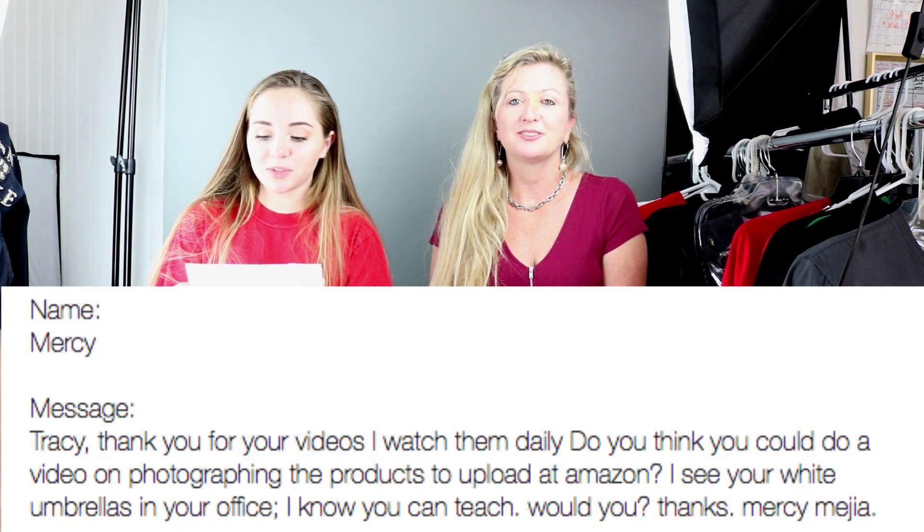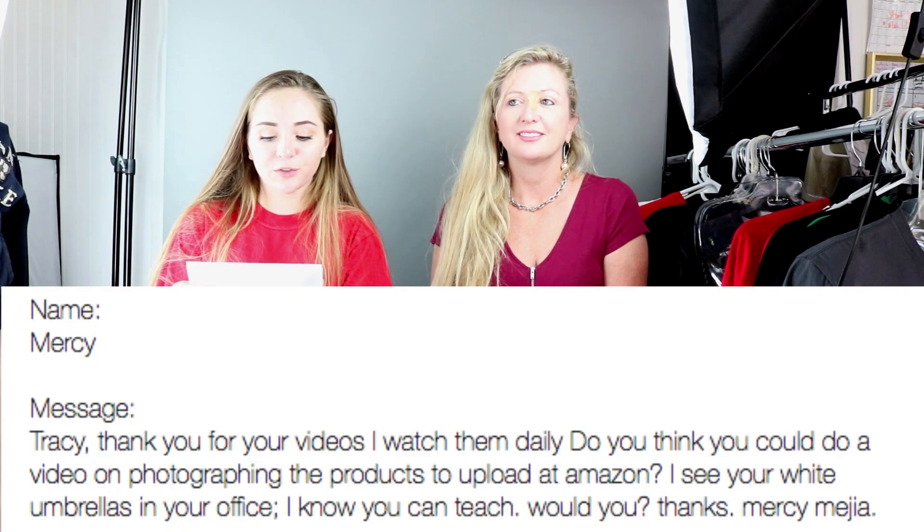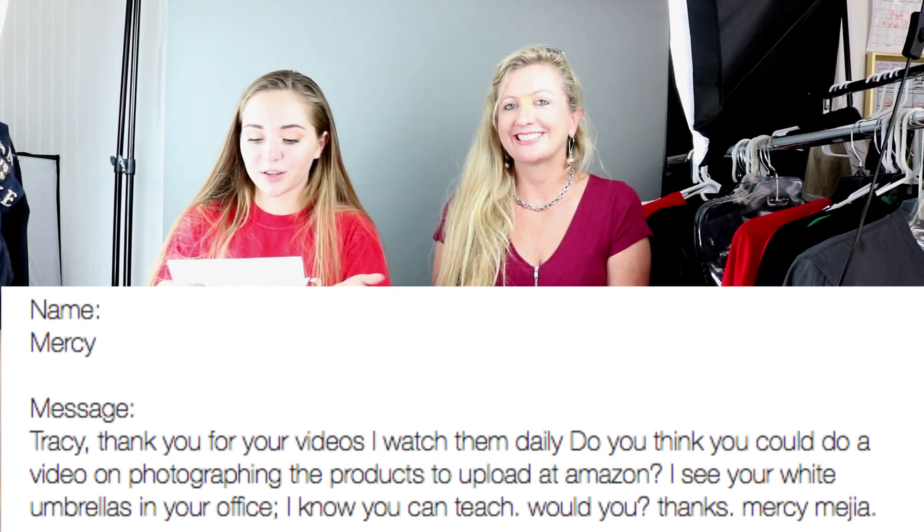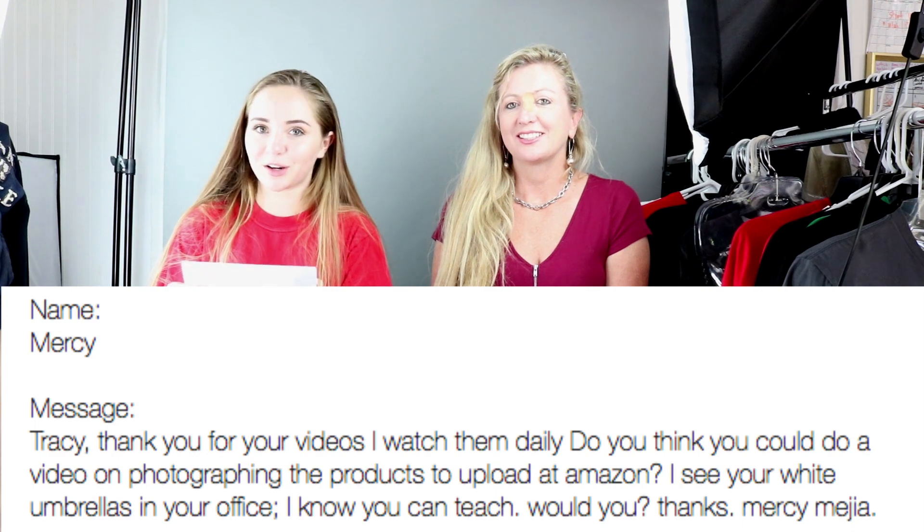The question exactly says: 'Tracy, thank you for your videos. I watch them daily. Do you think you could do a video on photographing products to upload on Amazon? I see your white umbrellas in your office and I know you can teach — would you? Thank you, Mercy.' Thanks Mercy, this one is for you! And of course, in order to take photos you need to set up your studio. I'll be showing you exactly how to set up the lighting in the next clip.